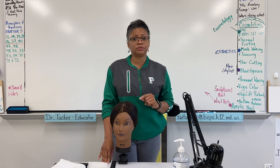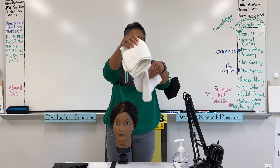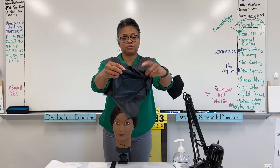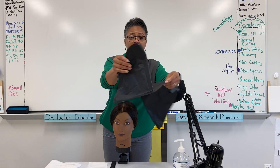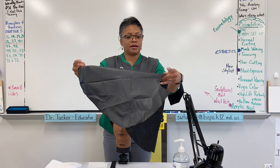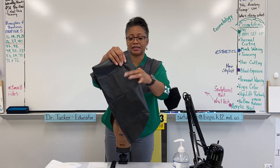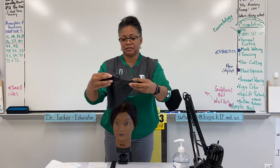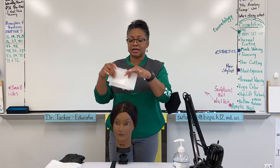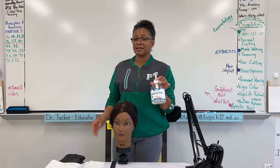The items you will need for the chemical drape are two towels, a chemical cape, wet cape, shampoo cape — something that is water resistant — and a neck strip, and of course hand sanitizer always.